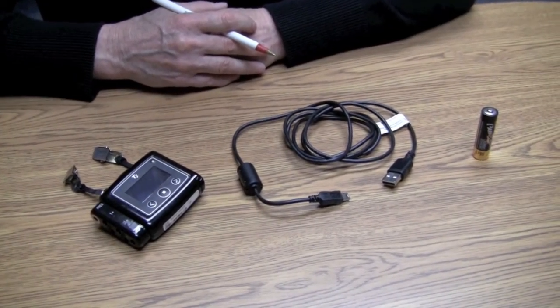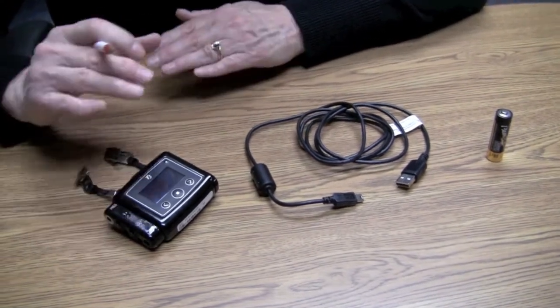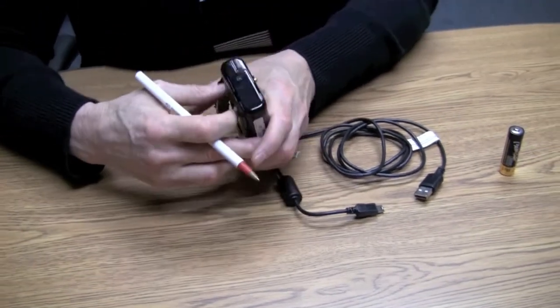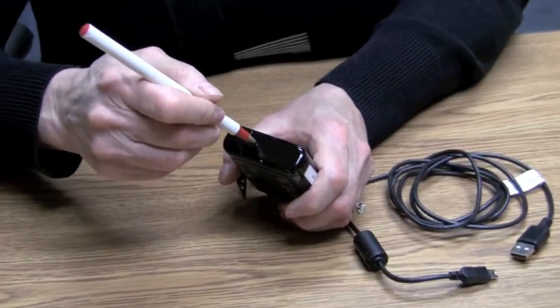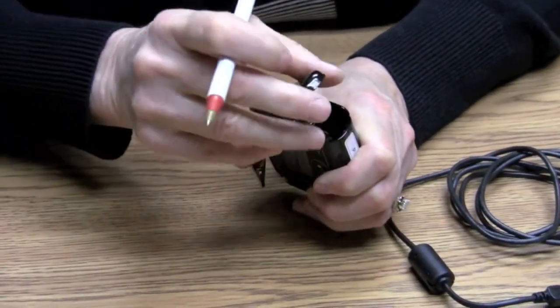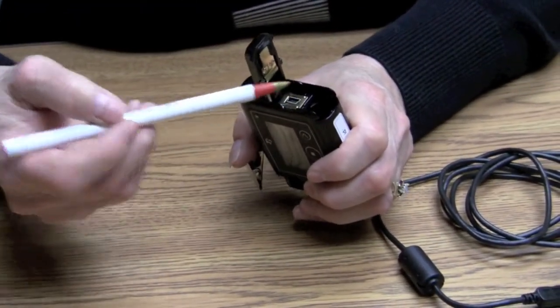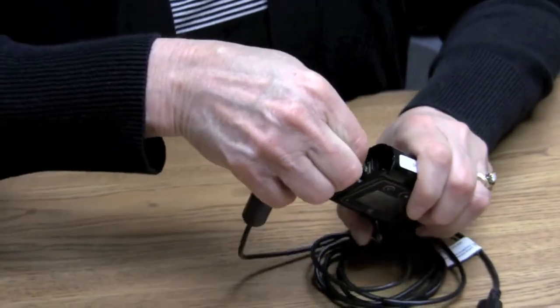In preparation for our patient this afternoon, we want to load the patient's personal information onto the monitor so that it's ready for him to take home. To start, you want to open the battery compartment door by using a pen and pushing into the hole and sliding forward until it pops open. From here you can see that you can either load in the battery or put in the USB cable. For right now we're going to start with the USB cable.